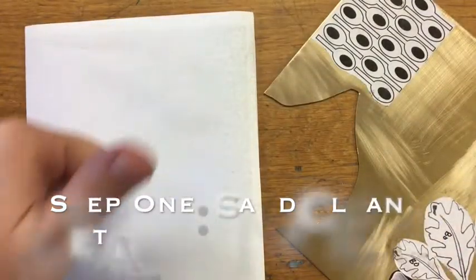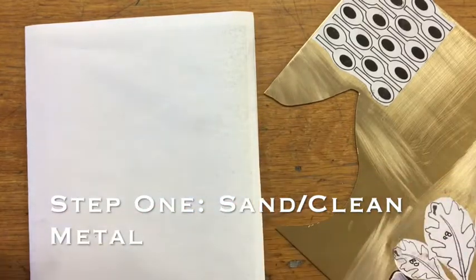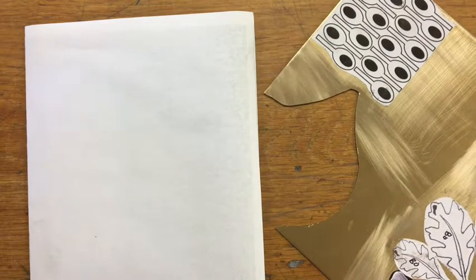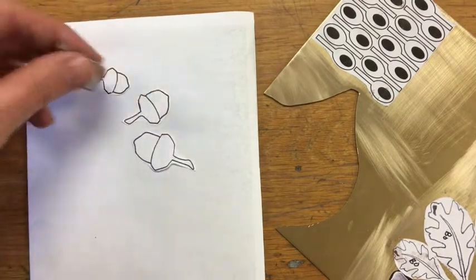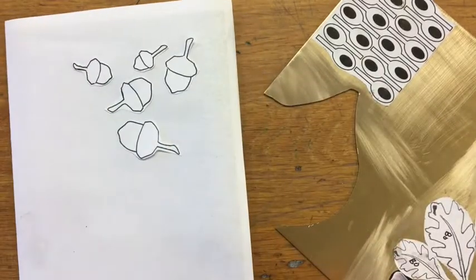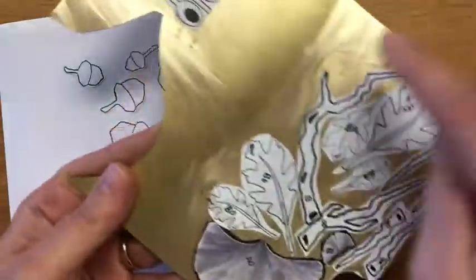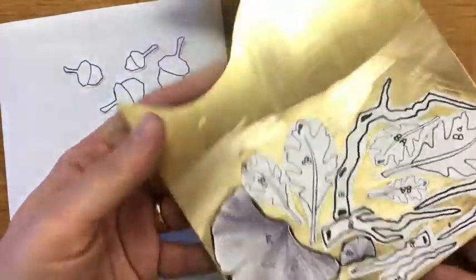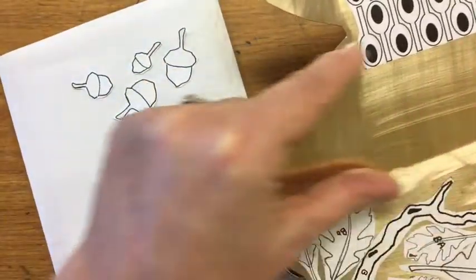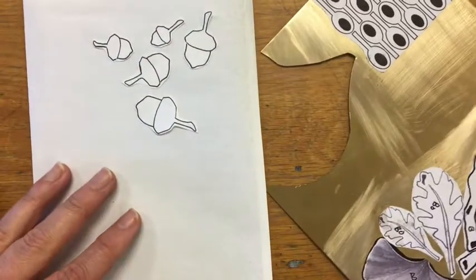At this point I've cut my templates out, sanded and prepped my metal so it's really good to go, and I'm ready to start gluing things down. I figured out where I want to put things so they fit nicely. I'm going to be making some little acorns, so I'm going to glue these onto this brass. I cleaned the metal in the areas I need and in the little gaps, which will allow me to maximize as much of this space as I can while maintaining this wide strip through the middle — a really useful shape for future metals pieces.